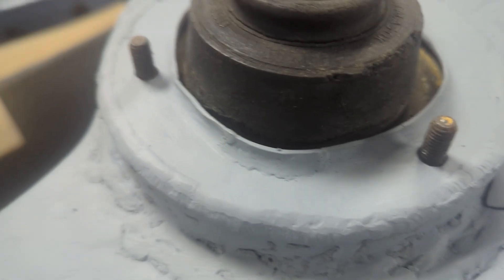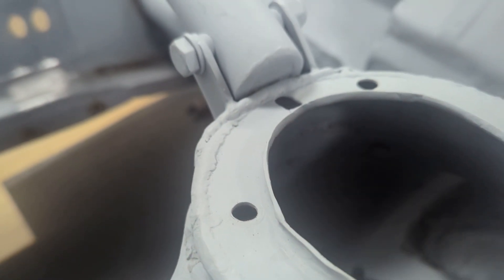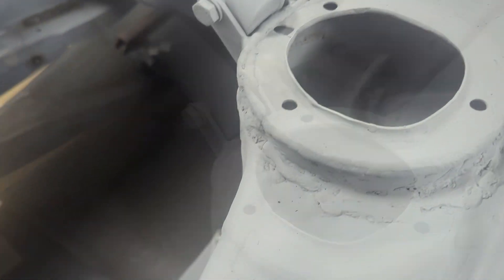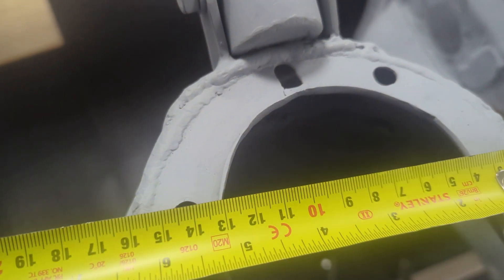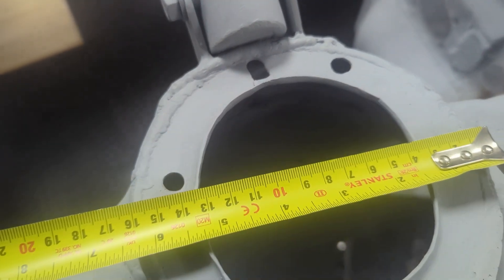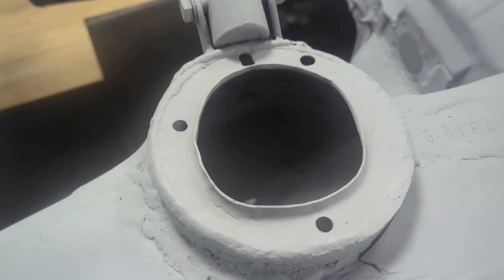The thing is it needs a dimple — that lip on the material — so it doesn't cut into the rubber in the strut. I would need a piece of material about 160mm in diameter to press that out.